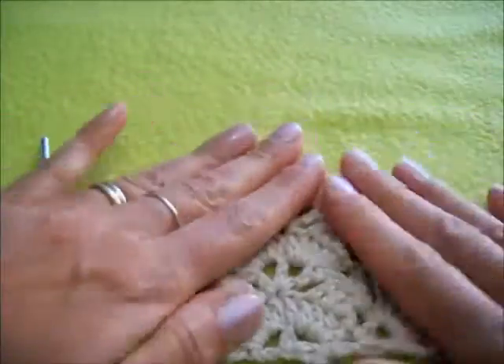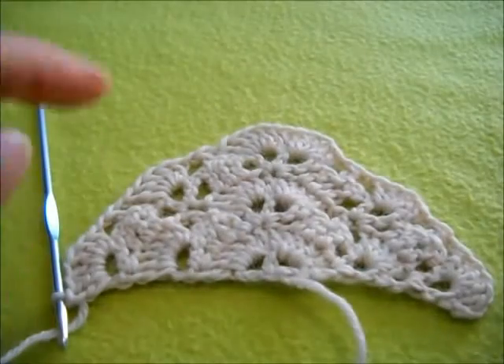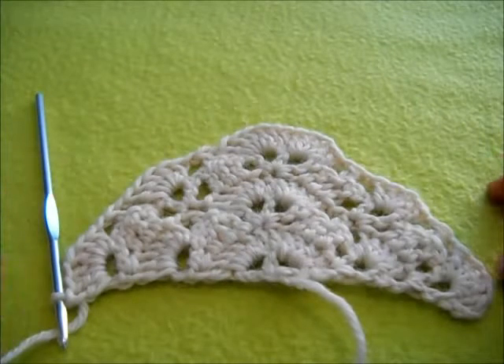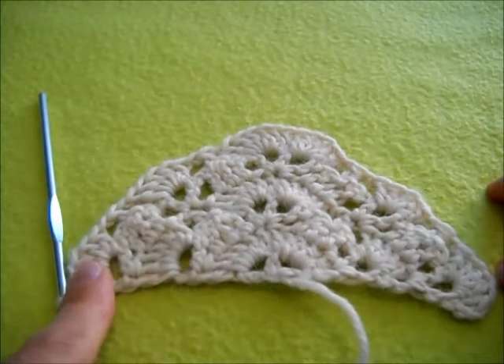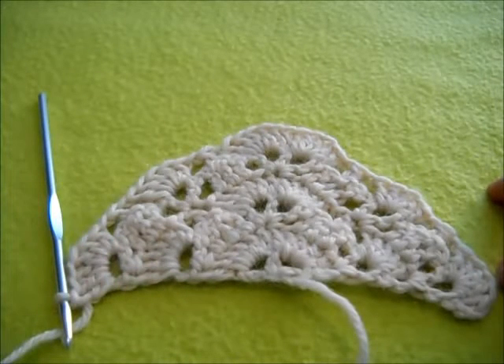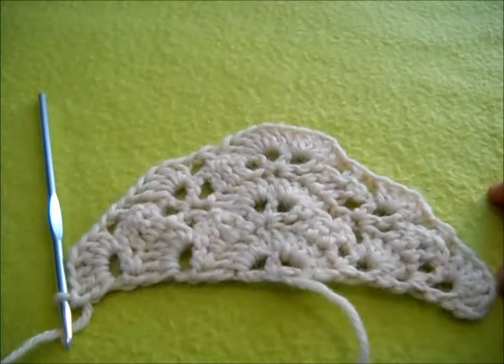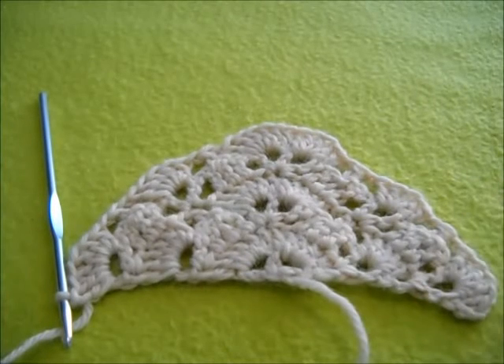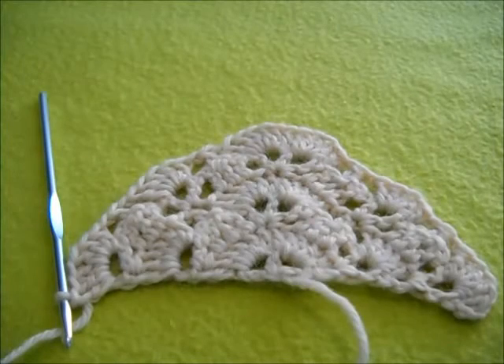Da questo momento in poi dovremo ripetere sempre alternandoli il quinto ed il sesto giro. Alla fine ci sarà da fare un bordino con i pippiolini, molto semplice, che troverete sempre disegnato sullo schema. Spero di essere stata chiara e vi saluto e vi rimando alla prossima lezioncina, tra virgolette. Arrivederci!